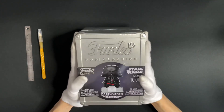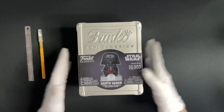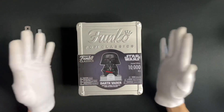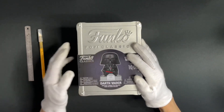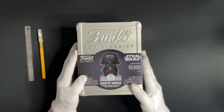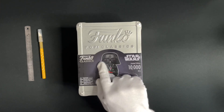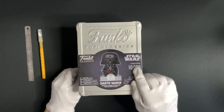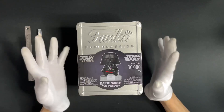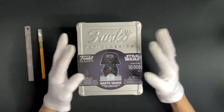Just the outer box itself is much bigger than a regular pop. For the new classics line, they all come with this type of thin protective case — and yes, it's real metal, knock knock. We can see some details of this pop with the paper strip in here, including the appearance of Darth Vader, the classics line logo, and it's limited to 10,000 pieces globally. The GameStop store I picked up this box from told me that they only had two in stock, and I got one of them. So hopefully it's as limited as they claim to be.